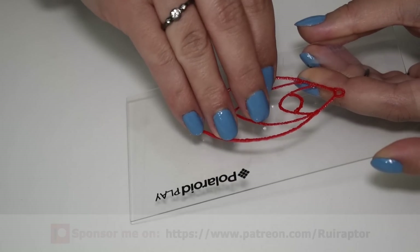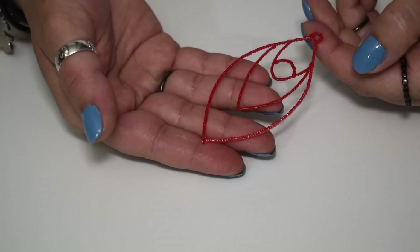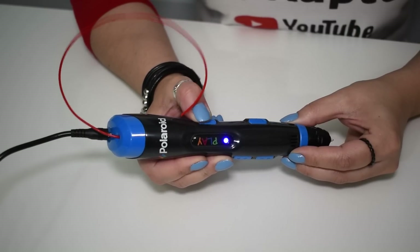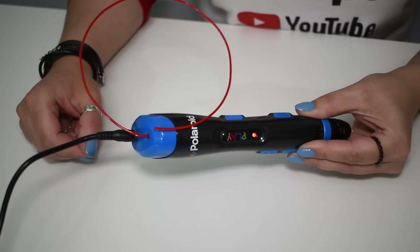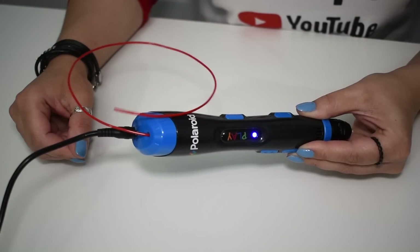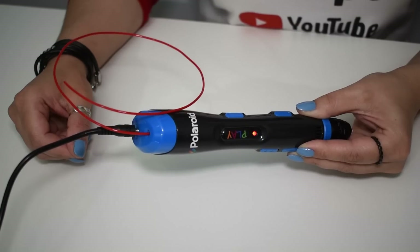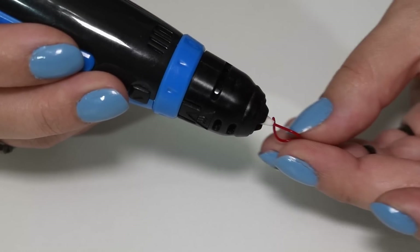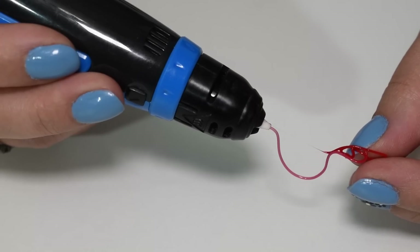And as easy as that we have created an earring. To change or remove the filament, just press the on/off button for a couple of seconds — the pen will automatically unload the filament. If the pen is not used for more than 7 minutes, it will unload the filament and turn off automatically. If the next filament is from a different color, you should extrude an extra amount so that the previous color is fully removed.